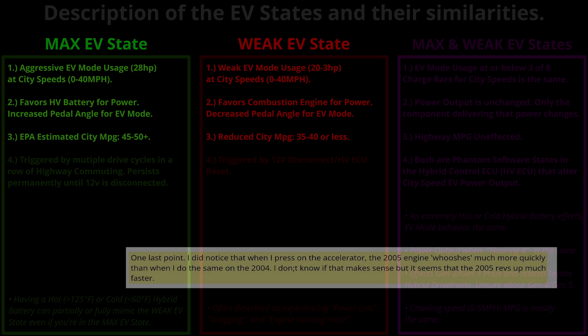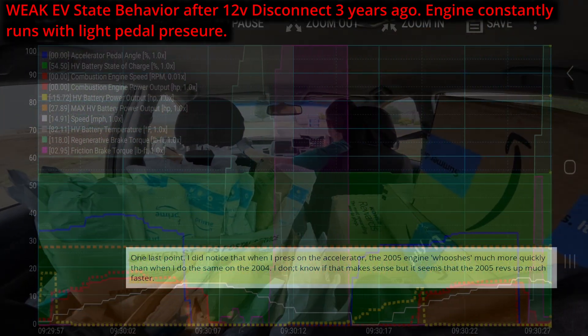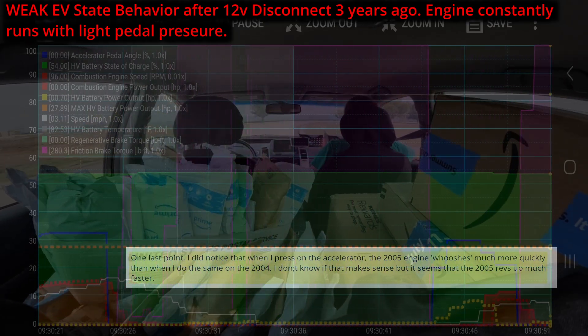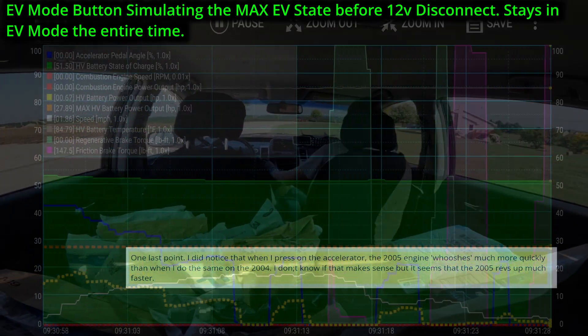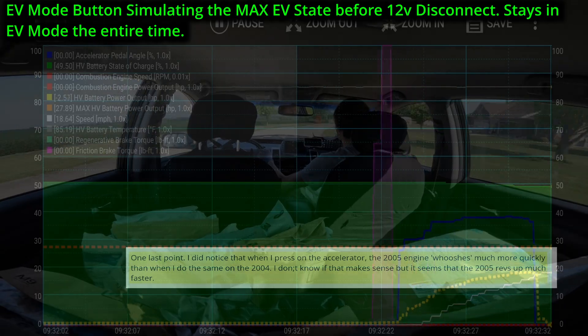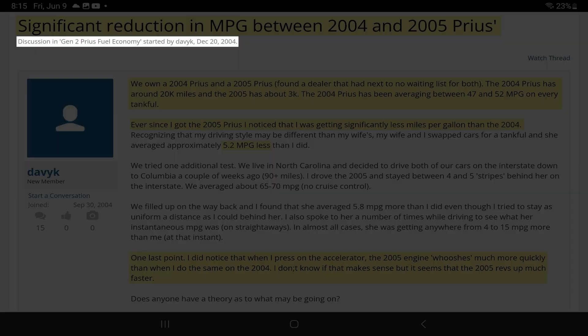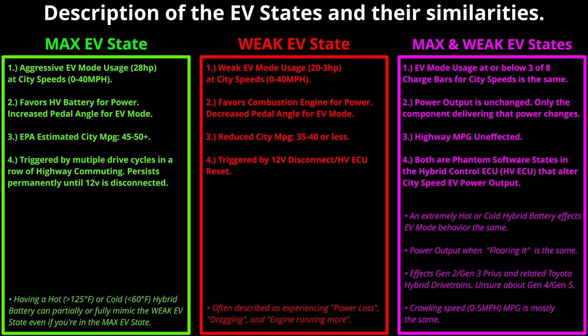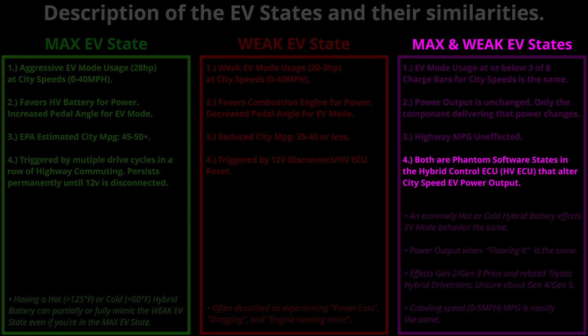Comparing Davey K's post description against my two short mail route clips: for the weak EV state the engine revs up much quicker with little pedal pressure, and for the EV mode button simulating the max EV state, the Prius stays in EV mode throughout the entire set of mailboxes. Davey K essentially made an accurate comparison between the max and weak EV state. This post is almost two decades old. This phantom software in the hybrid control ECU of the Prius has been there this entire time.